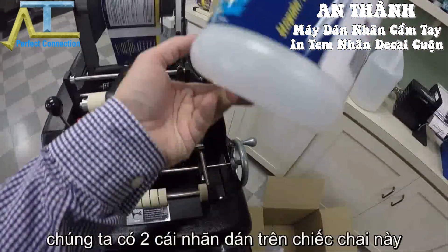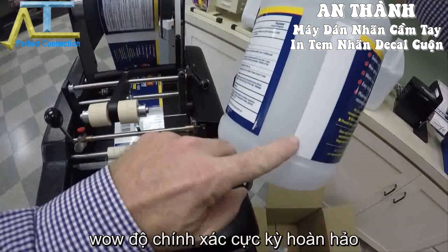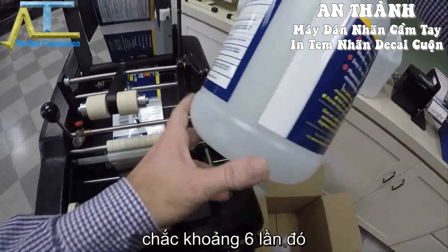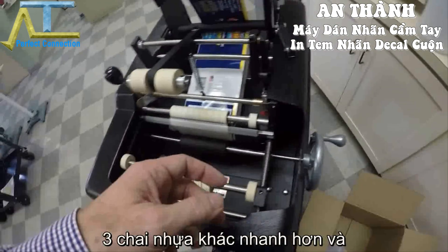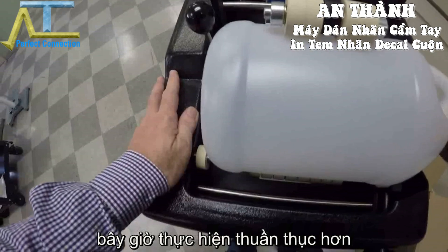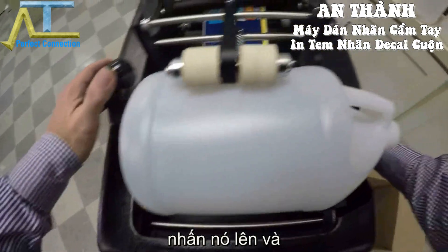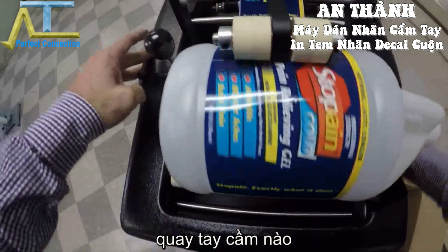And we have two labels on there — just perfect. Perfect accuracy within about a sixteenth of an inch. I'm going to go ahead and label up these three other containers as quickly as I can. The operator could actually just line it up that way and then just push down.